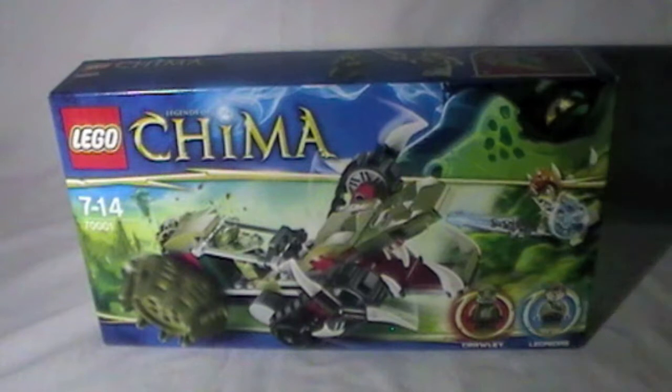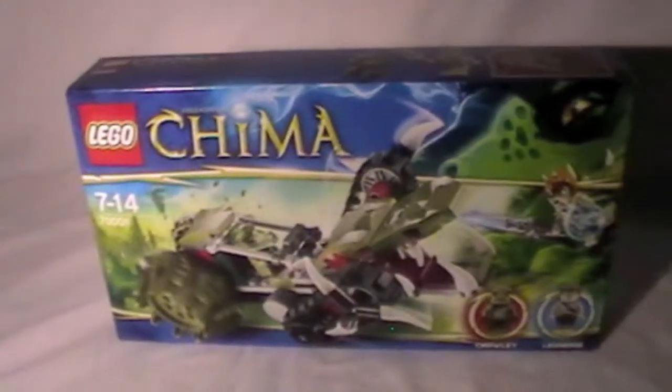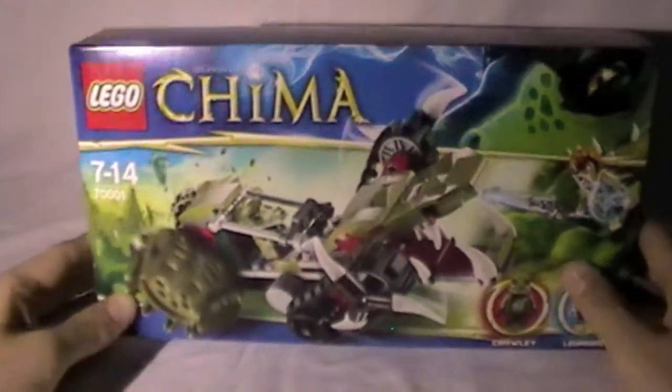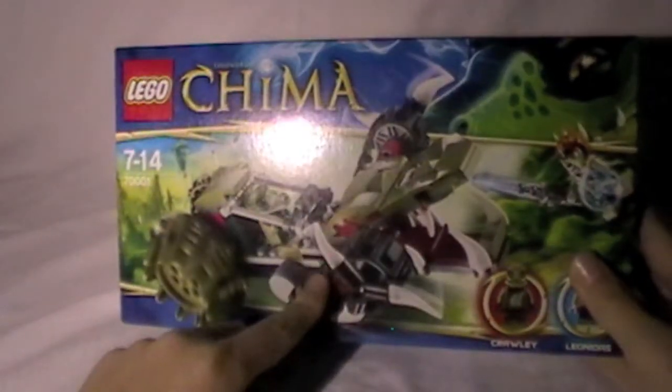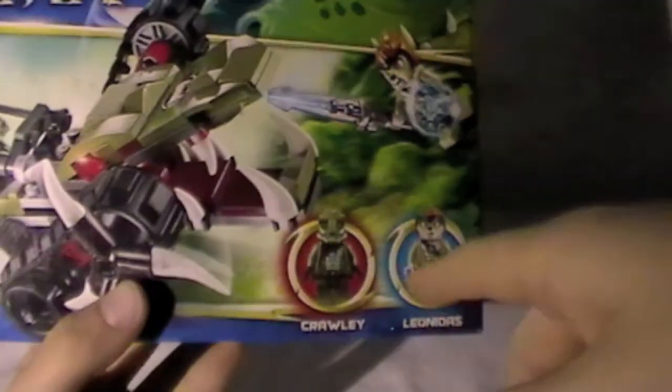Hey guys, it's me Olaf the Ninja with another Lego Legends of Chima set. This is Crawley's Crocodile something. Whenever I buy these they don't have the names on them, so I don't know their official names without looking it up on the web. But I want to review them as soon as I get home, because otherwise I'll open them and build them and the review won't quite be the same. It's got one vehicle and comes with Crawley and Leonidas — Leonidas the lion and Crawley the crocodile.